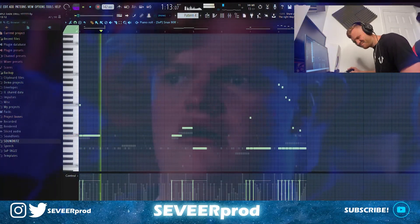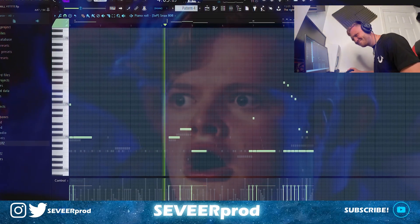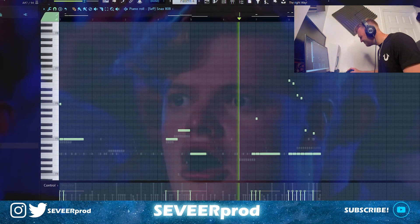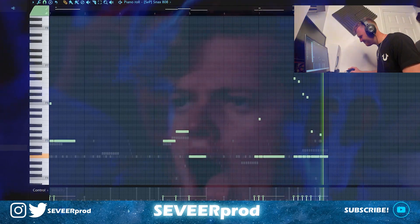That is sounding nasty. Now we're going to get straight into the 808 — that is sounding tasty. Next I'm going to add in a kick and we're going to make the 808 punch a little bit harder.